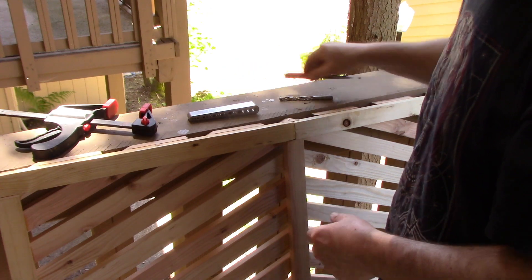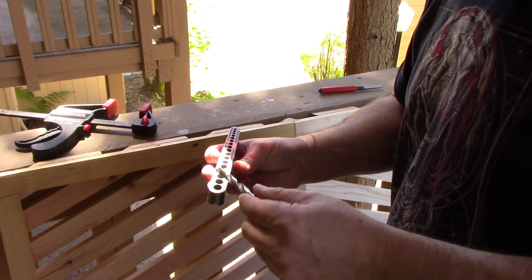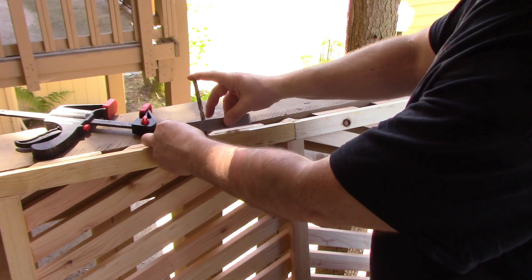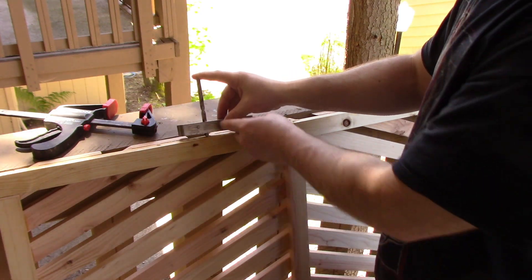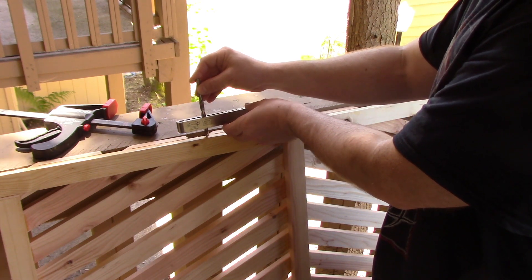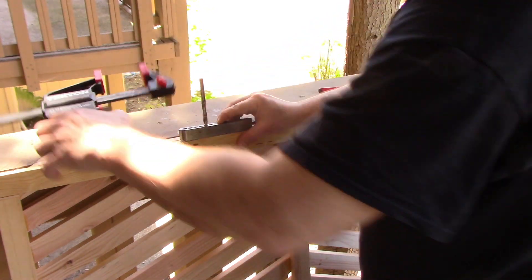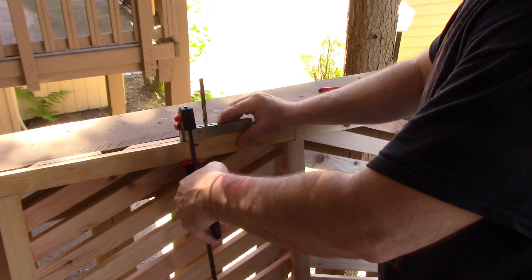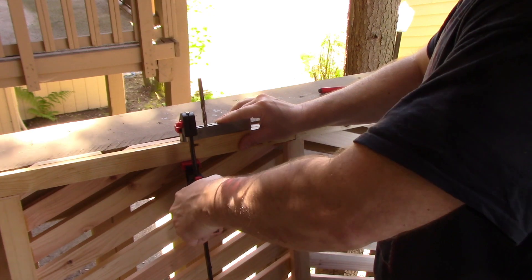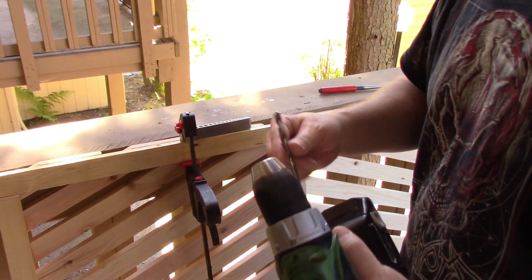Take your drill bit — 5/16 — and place the drill bit on the punched hole, just let it fall down. Now it's already set in the perfect spot. Take the clamp, tighten that up, then take the bit out.